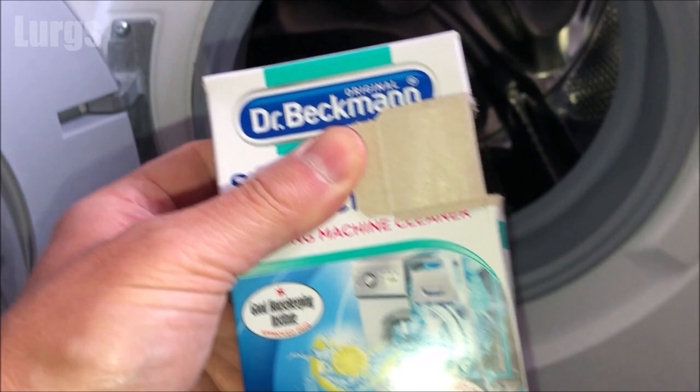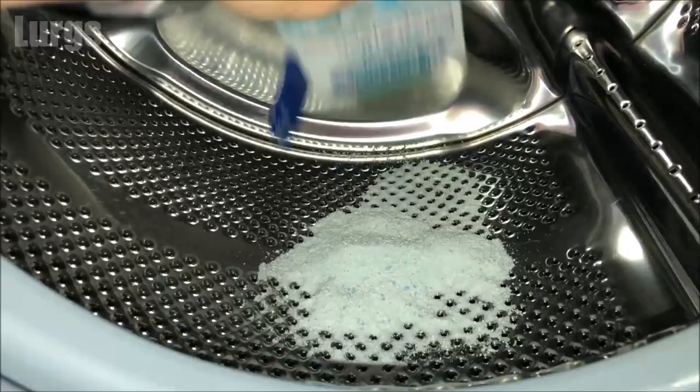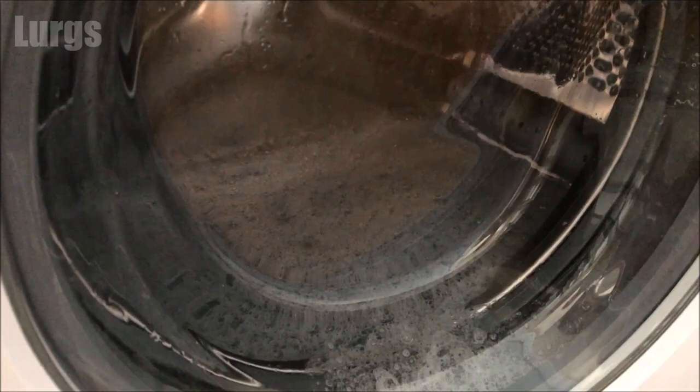Now we're ready to do the hygienically fresh washing program. I've got some Dr. Beckmann's washing machine cleaner — this goes straight in the drum. If you haven't got any of this, just use a small amount of normal liquid detergent or washing powder. If you haven't got a drum clean program or a service option, just select the cotton wash, set it to the hottest setting — on this Beko it's 90 degrees centigrade — select a quick wash, and then just press the start button.